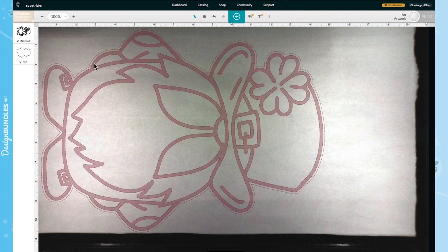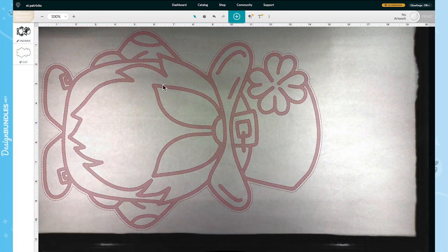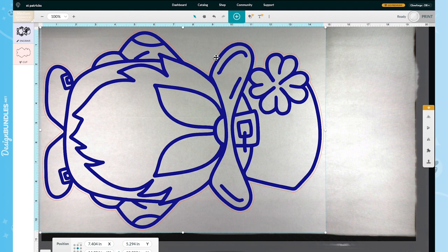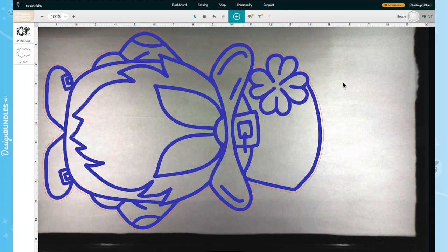Now we have Medium Basswood Plywood chosen, Engrave set, and Cut set — everything is ready to go. I'm going to size it back down just a smidge to make sure I'm staying within the cutting lines. I shifted it over a little bit — if your lines are both red, Glowforge wasn't reading it. Once you have the blue line and red line, you're ready to go. Hit Print.